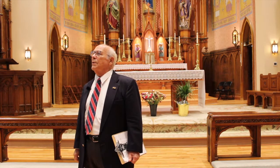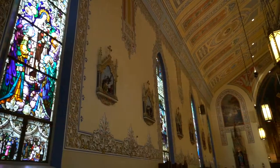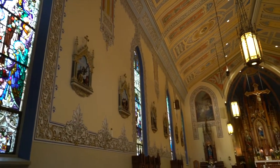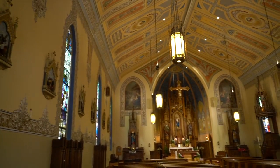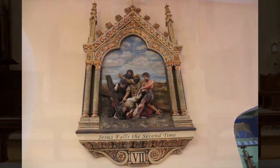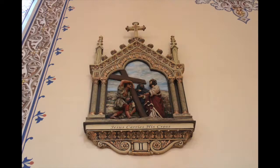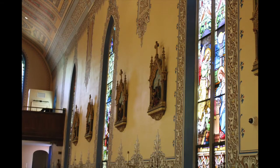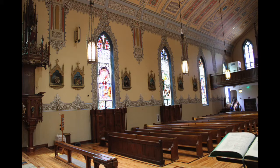Fortunately, we had a former student of St. Mary's High School who had a construction company and, rather than see these Stations of the Cross destroyed or distributed willy-nilly, he gathered them up and stored them in one of his warehouses. Then the Stations of the Cross were refurbished and rehung. So those are the original Stations of the Cross, but they were missing for about 20-25 years because of Vatican II.